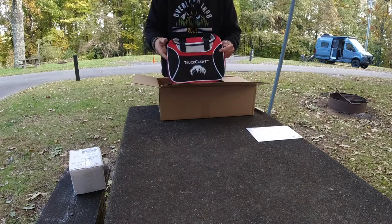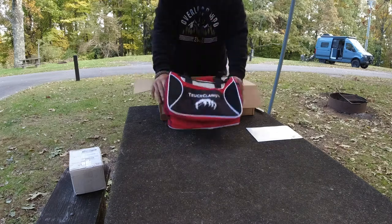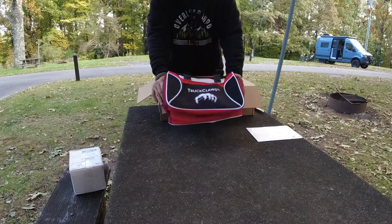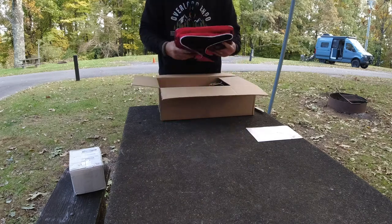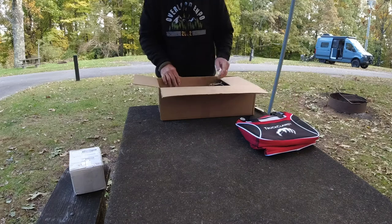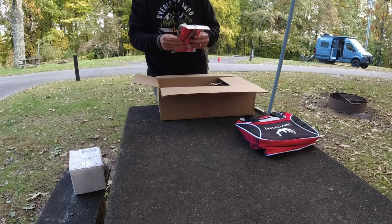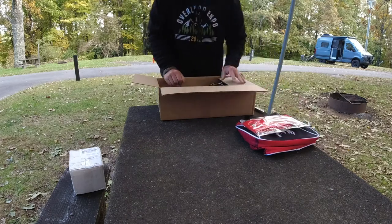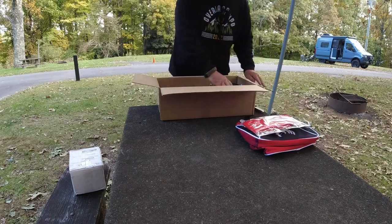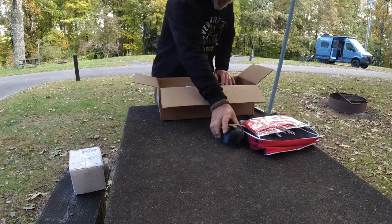It comes with a nice bag if you want to store them in the bag. It's a good quality nylon bag — surprising, a lot of companies don't provide that. You have another nylon storage piece.